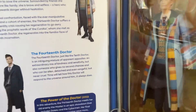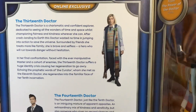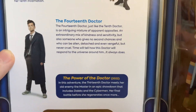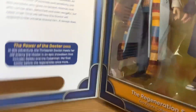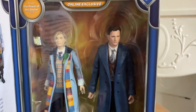And if we open it up, we have the 13th Doctor there, a description of her, and a description of the 14th Doctor. Just pause if you want to read any of them. And a description of Power of the Doctor. And here are the main figures themselves. They look quite good in the box.